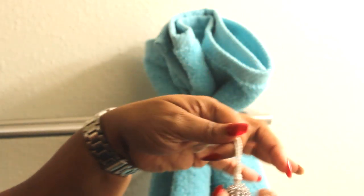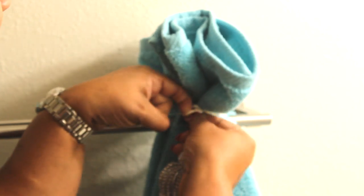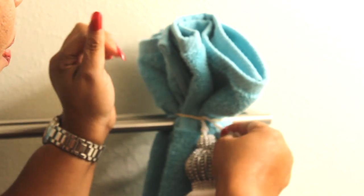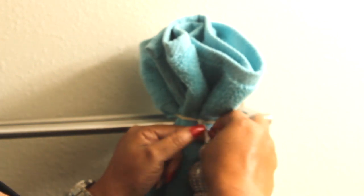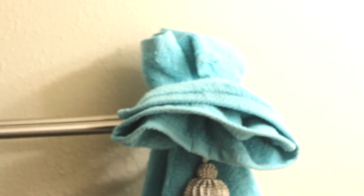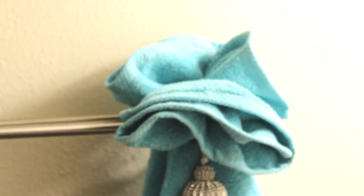Next, I'm going to take my tassel. I'm going to feed the loop portion of the tassel into my rubber band. So the rubber band is not only holding the towel on the towel bar but also holding the tassel in place. I'm just going to twist that a little bit into the rubber band, and then you can play with it to hide the rubber band and the rope of the tassel.